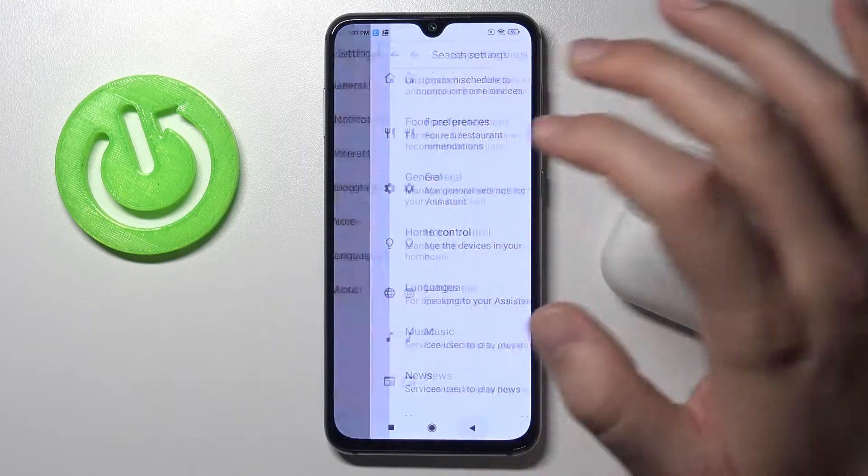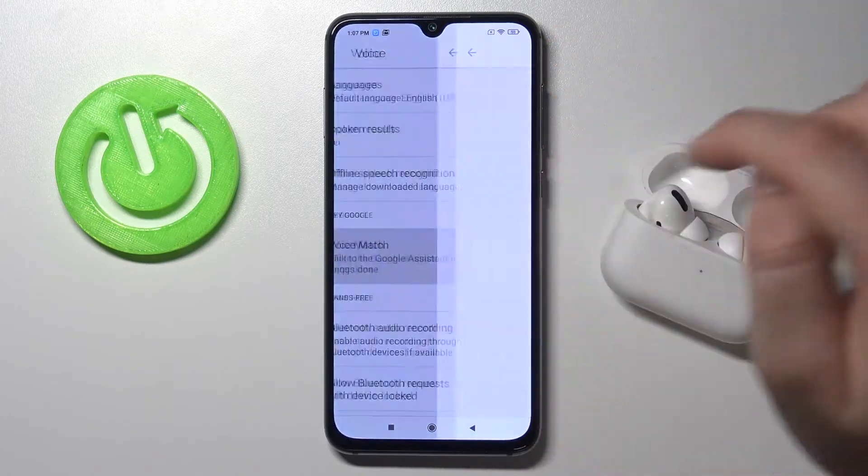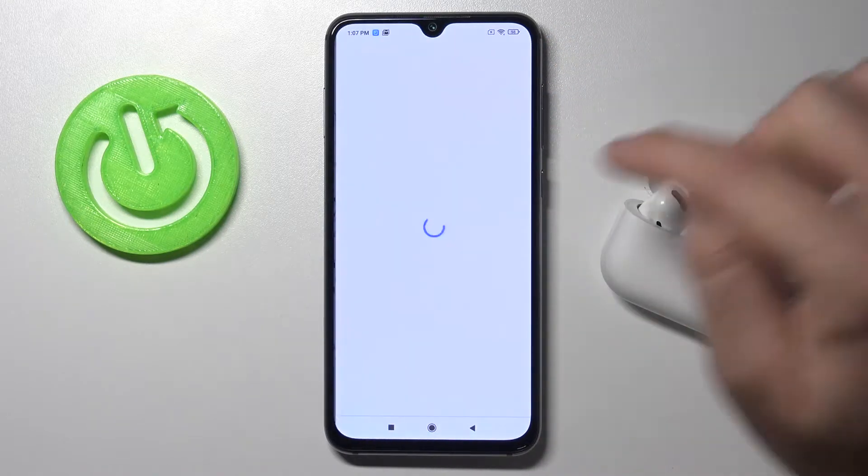When it's activated, go back and find Voice, then move to Voice Match and click on the switcher to activate Hey Google.